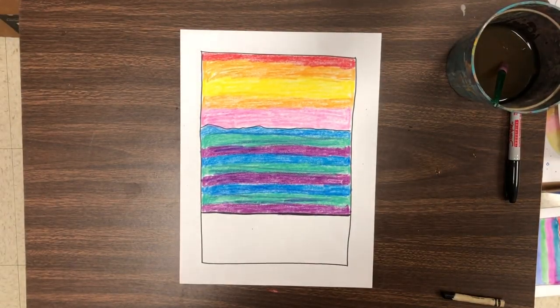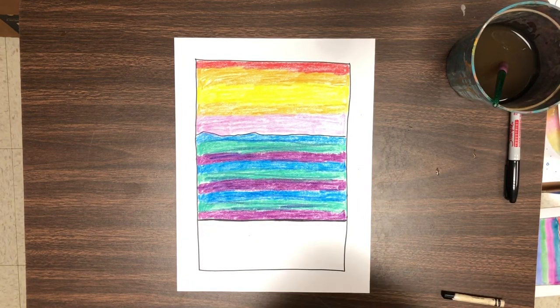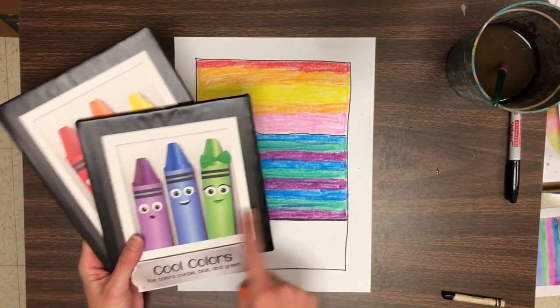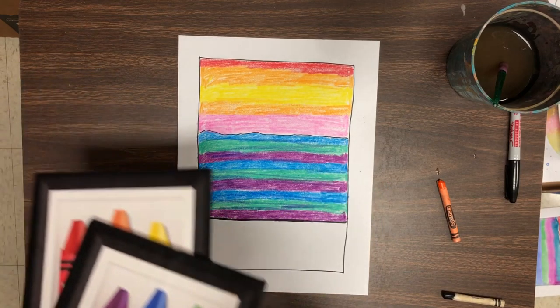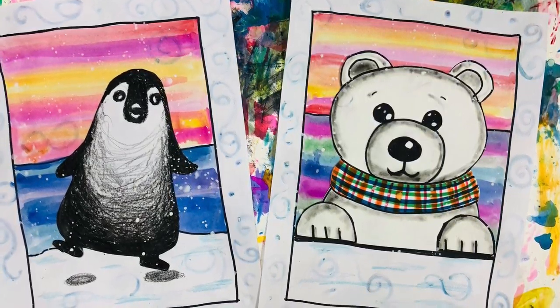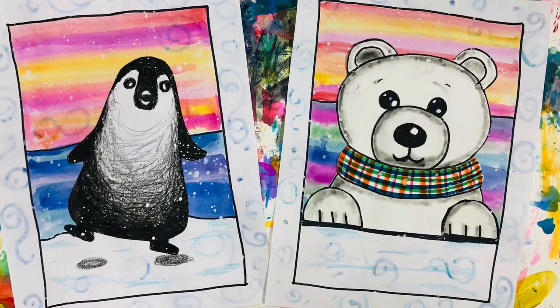Kids at home, if you do not have paint, of course you could just use crayons or markers. The main idea is using the warm colors on the top for the sky and the cool colors in the middle for the icy cold water. Next art class, we will work more on putting an animal on top of our painting. I hope you have a great day.